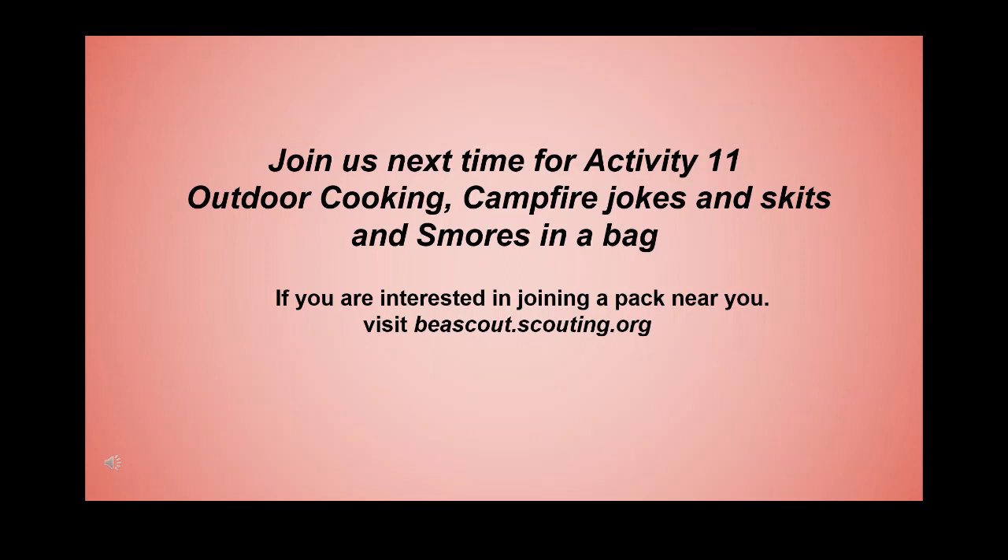Join us next time for activity 11: outdoor cooking, campfire jokes and skits, and s'mores in a bag. If you are interested in joining a pack near you, visit BeAScout.Scouting.org.